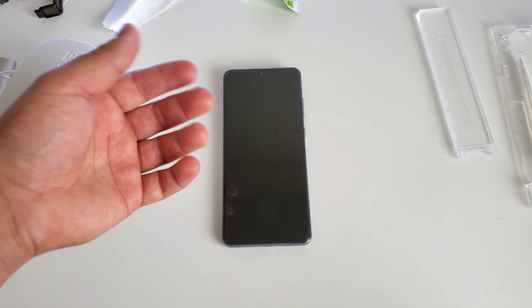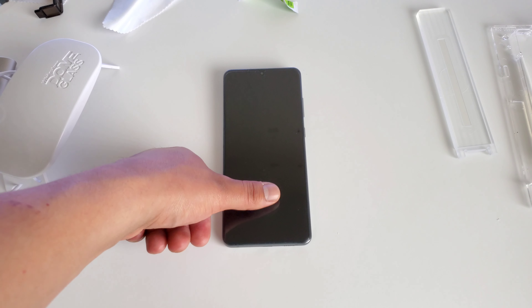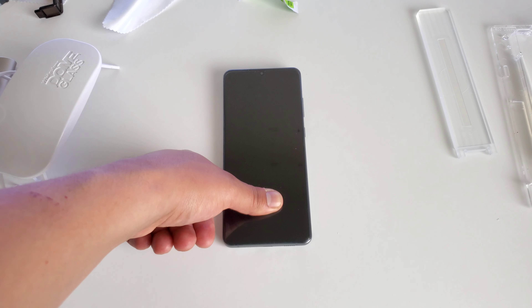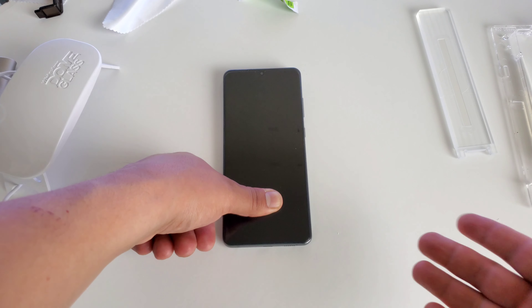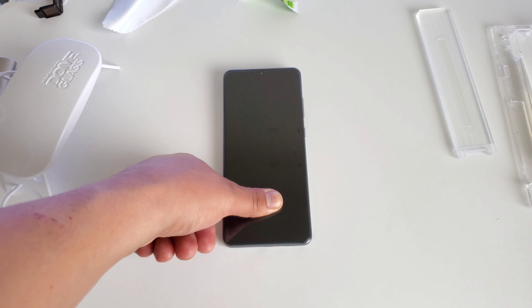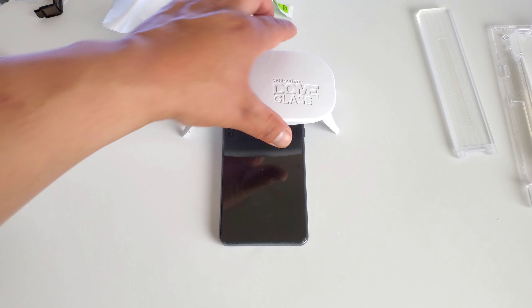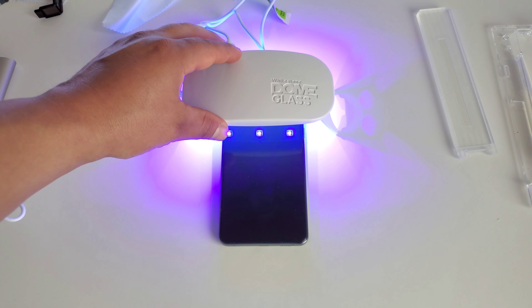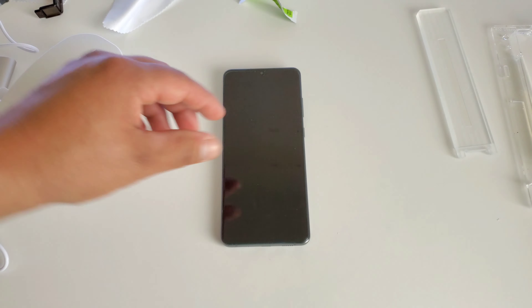At this point, the next step: I'll take my thumb and put it over the area where the fingerprint sensor is and just hold it there. Put a little bit of pressure there and hold it for about 30 seconds. What this is going to do is just help it bond a little bit better in that area, so it works better when you're using the in-display fingerprint sensor. So now what we want to do is take our UV light once again and do another 30 seconds on the top, 30 seconds in the middle, and then 30 seconds on the bottom to help it cure a little bit more.